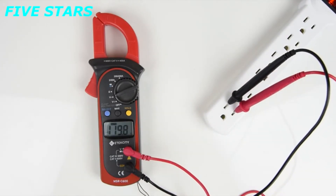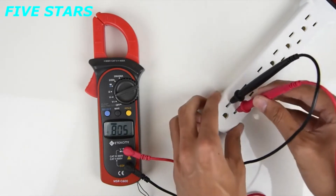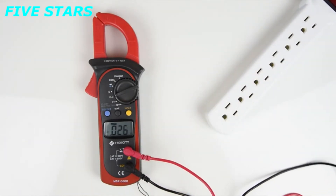Be sure not to touch the metal probes together when sticking them into the socket. You can seriously injure yourself or break the meter.